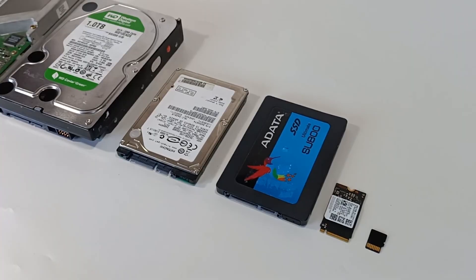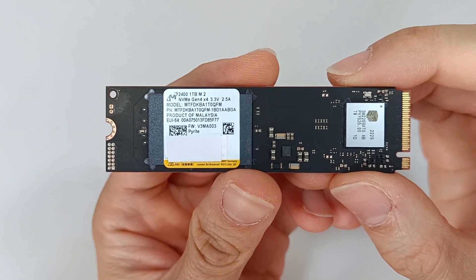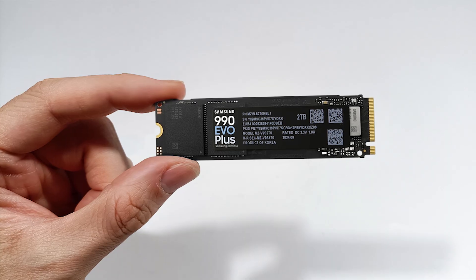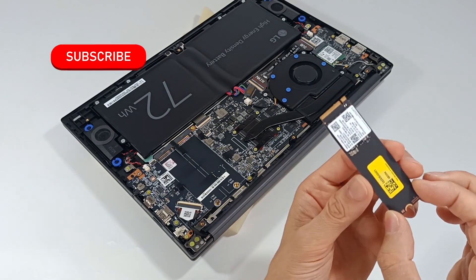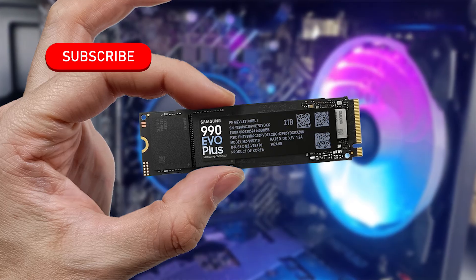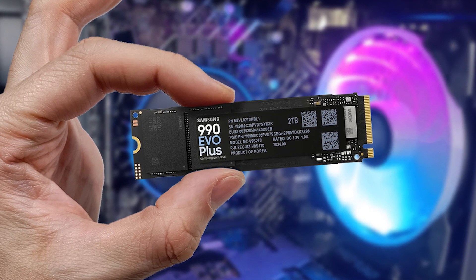I have shown several types of SSDs for computers with various formats and storage capacities to build a good computer, but today we'll see the specifications of another NVMe SSD with lots of potential. Subscribe to the channel because I bring new products every week. Let's see the specifications of this SSD from Samsung.